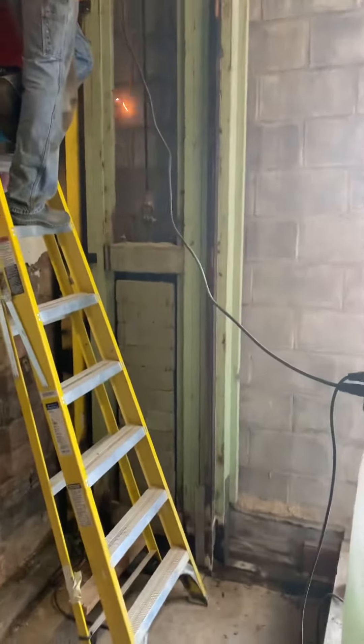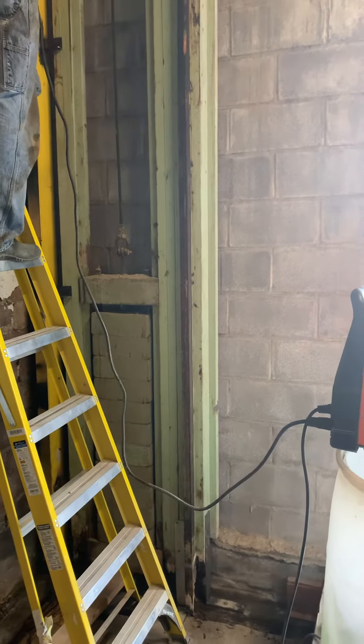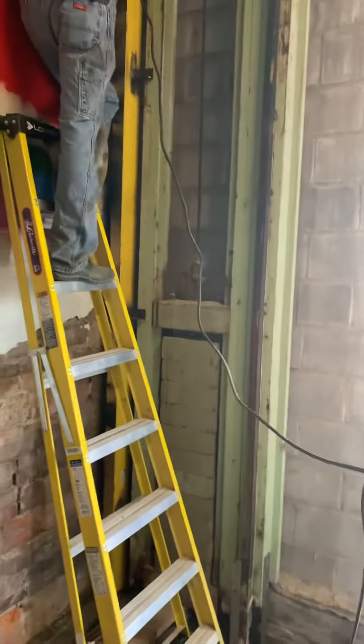All of those blocks you see in there — those are solid steel blocks. Those are counterweights; they're not concrete, they're blocks.